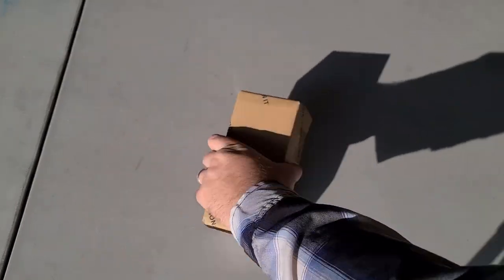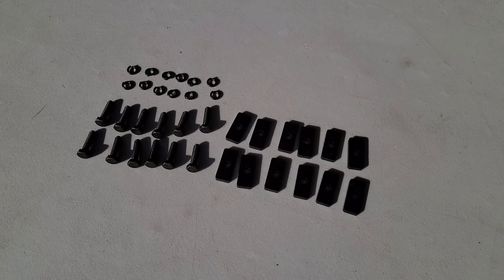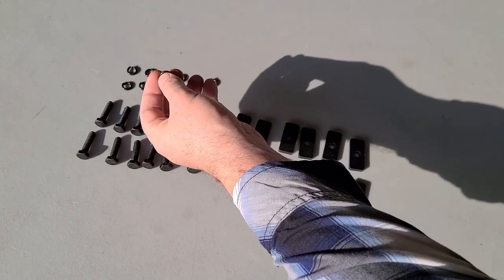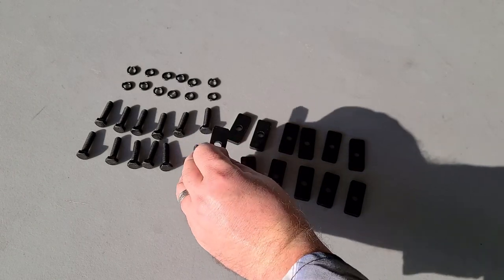Let's go ahead and open up the box of hardware and see what we have inside. Inside the bag you're going to find 12 hex bolts, 12 lock washers, and also 12 of these flower washers.